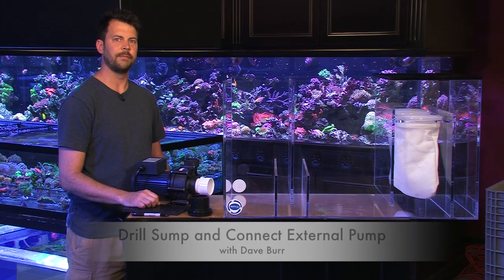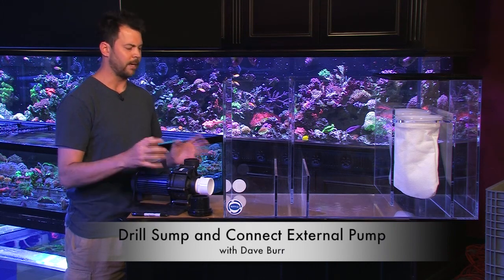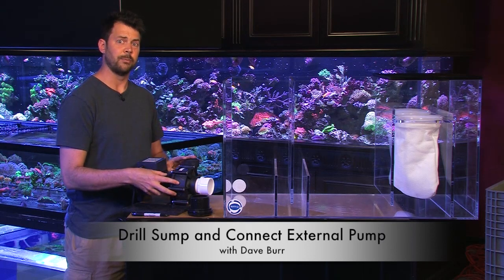Hi, welcome to another episode of Vivid Aquariums TV. I'm Dave and today I'm going to show you how to drill a sump so that you can connect an external pump.